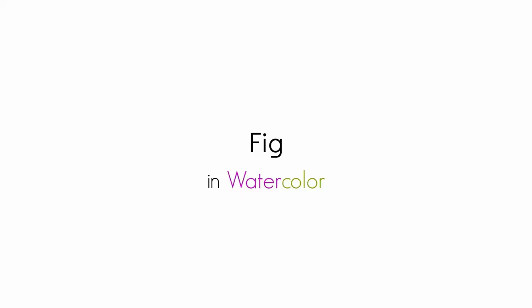Hi there, Siti here from Siti Noretti Studio. Welcome to day 61 of the daily creative painting series watercolor fun. Today I'll show you how to paint a fig.